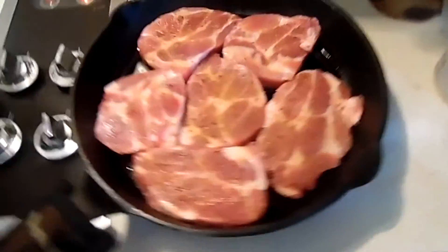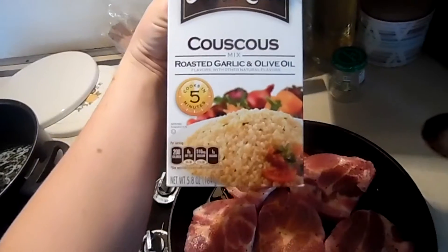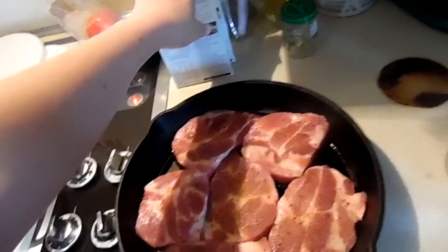I've got some oil in the skillet and I'm going to put this into my oven and let it cook. I'm going to flip them over in the middle, just until they're done.